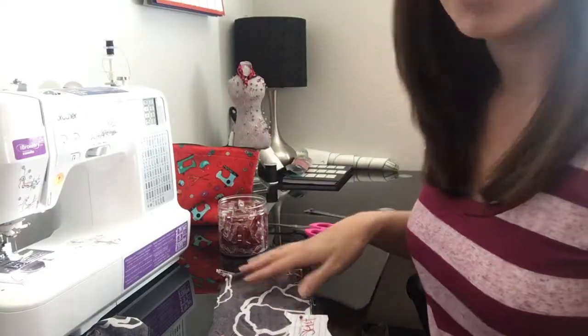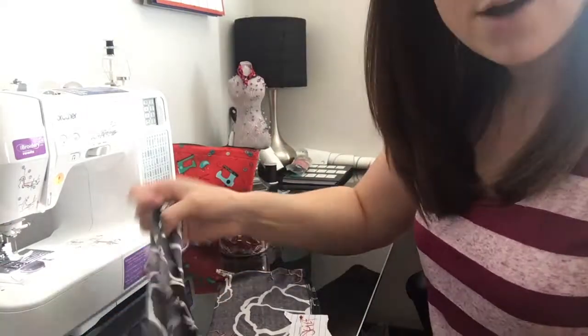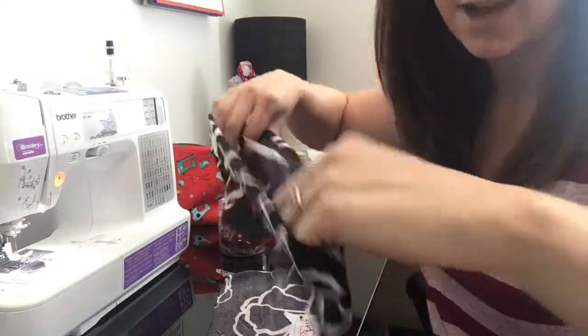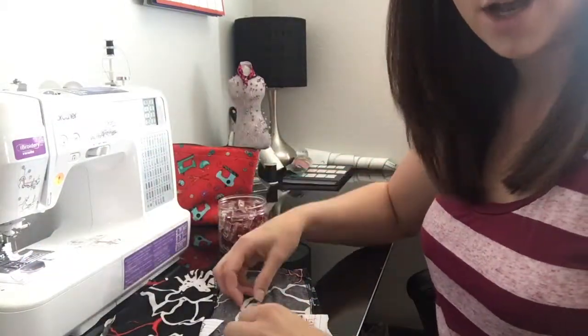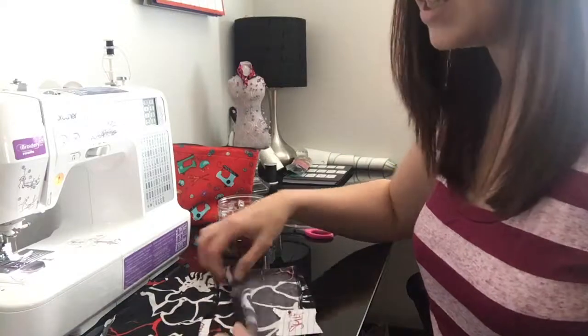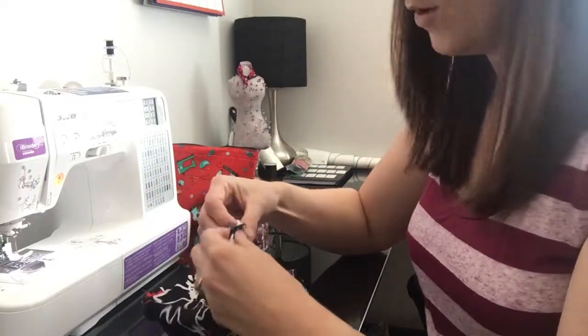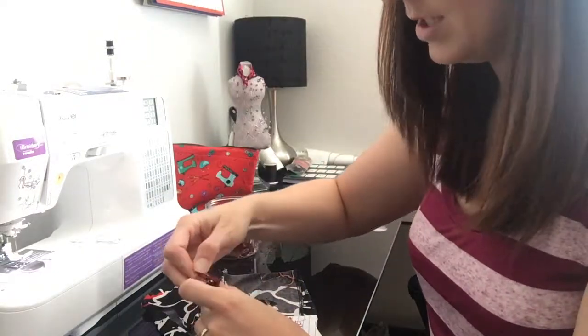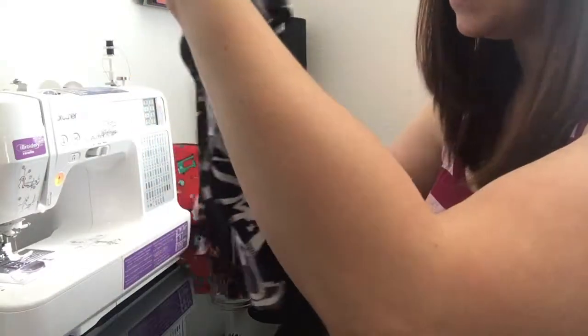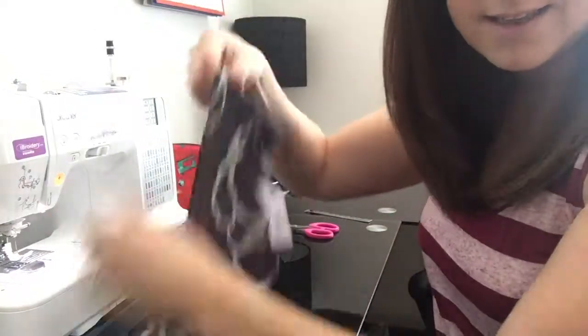You've got your bodice piece and your skirt piece. You're going to fold your bodice inside out so right sides are facing out, and you're going to put it inside the skirt with right sides facing. The top of your skirt is going to be at the bottom of your bodice, and you're going to pin those together on the side seams, the center front, and the center back.